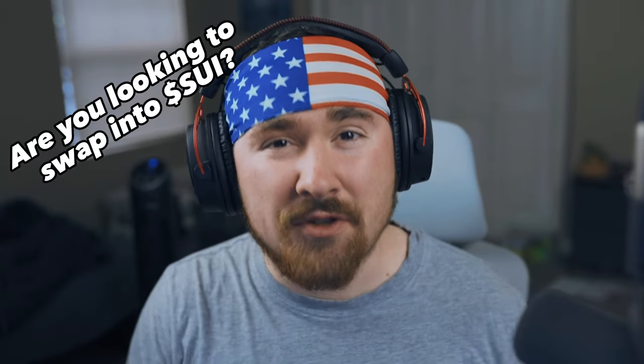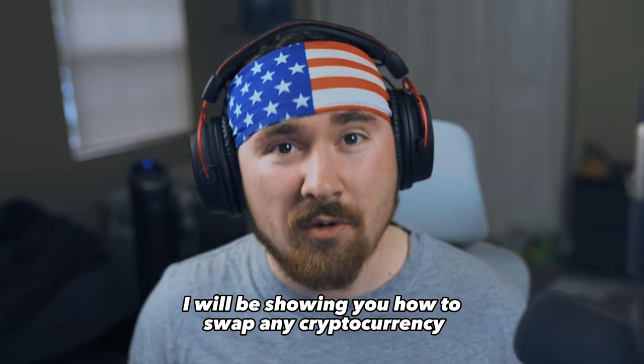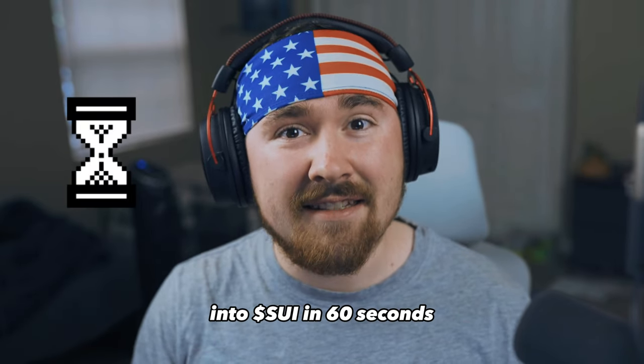Are you looking to swap into Sui but you're not sure where to start? In this video, I will be showing you how to swap any cryptocurrency into Sui in 60 seconds.